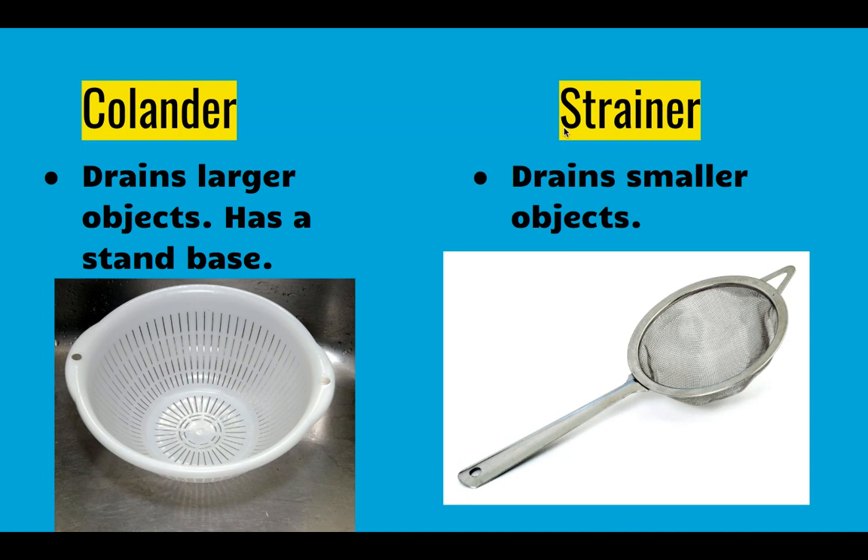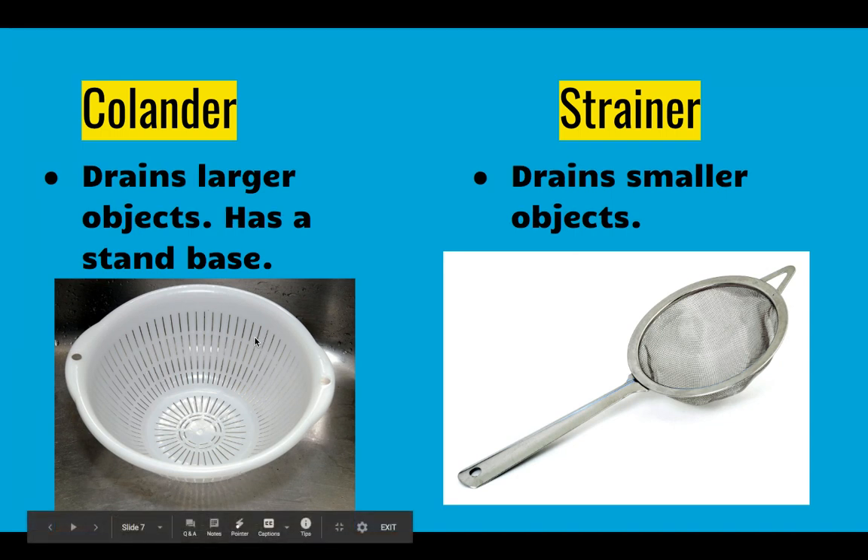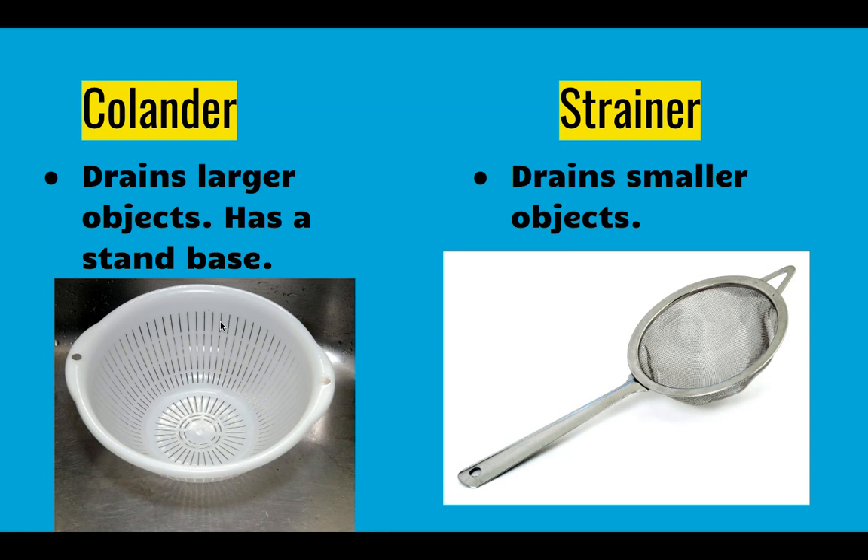Next we have a colander and a strainer. These are both used to drain liquid from food. Please note the colander is bigger — it's like a mixing bowl size with larger slit holes and it has a base. It stands like a bowl. You can actually put it in the sink, pour your pasta in it, and the water will come out as long as your pasta is not small enough to slip through the openings.